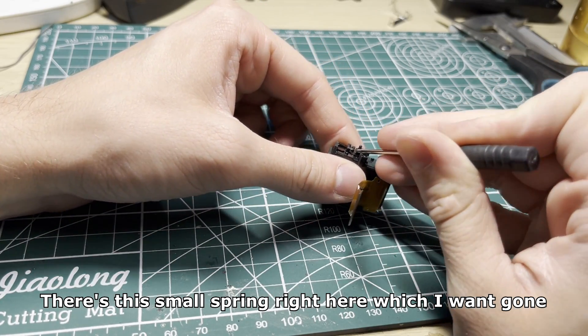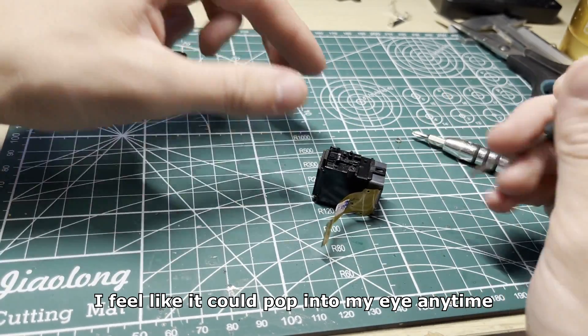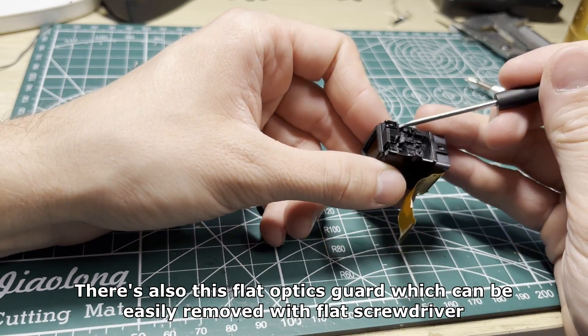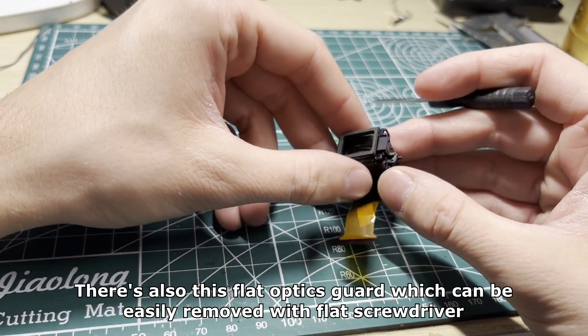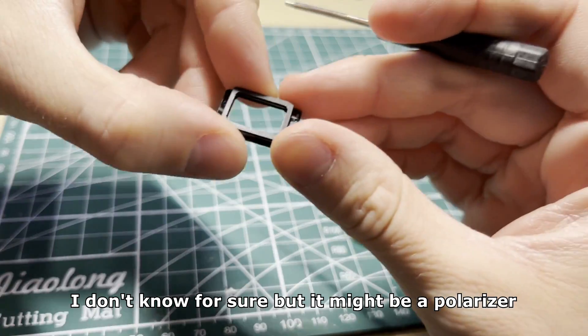There's this small spring right here which I want gone — I feel like it could pop into my eye anytime. There's also this flat optics guard which can be easily removed with a flat screwdriver. I don't know for sure but it might be a polarizer.